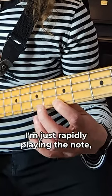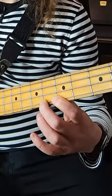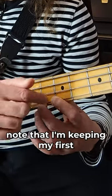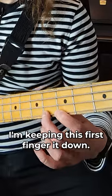All a trill is, is rapidly playing the note, but not plucking in the other hand. Note that I'm keeping my first finger down — I'm not trilling like that. I'm keeping this first finger down.